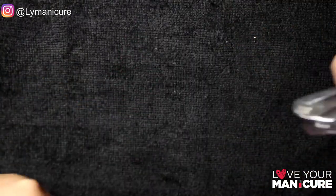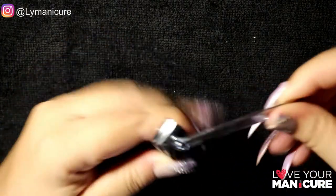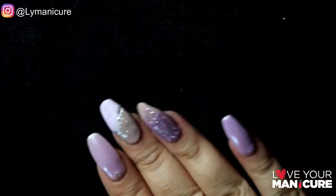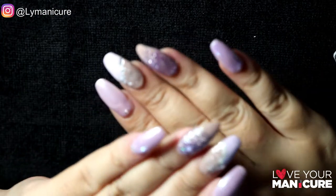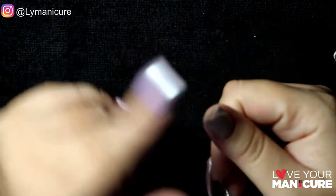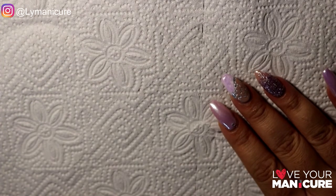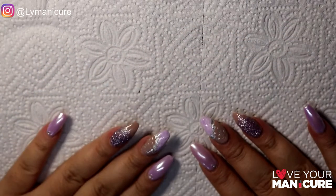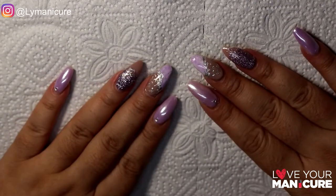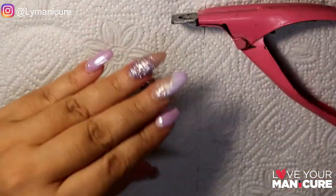If you don't have a tip cutter, you can use a nice strong nail clipper. I've also used a cuticle pusher or cutter to scrape off the excess acrylic. These are the tips that I will be removing. Ordinarily I wouldn't remove this set — I would file them down and do a full infill — but because so many of my clients are in lockdown and I can't get to them, I've broken the nails, so I said why not show you guys how to remove them at home safely.